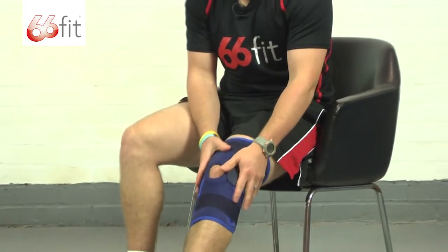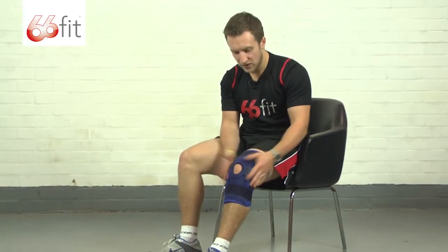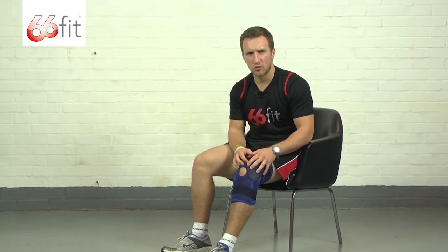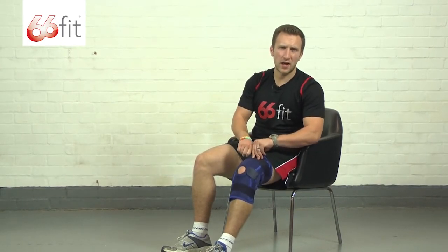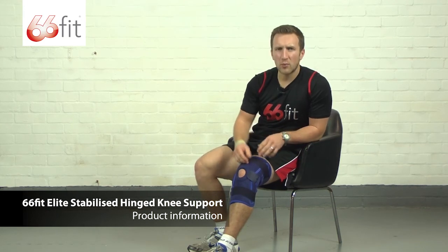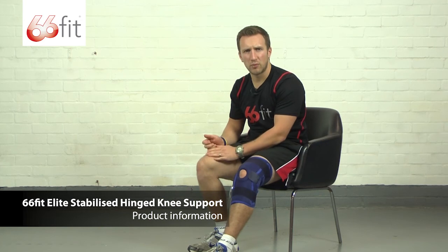The support itself is a very supportive knee brace. If you've suffered any injuries to your knee, this is great for providing plenty of support whilst walking about on a day-to-day basis or if you're going to do any light exercise whilst wearing it. It's a unisex support, so both men and women can wear it. You don't have to worry about buying a specific one for either left or right legs, as it can go on both. And it's a one size fits all product.